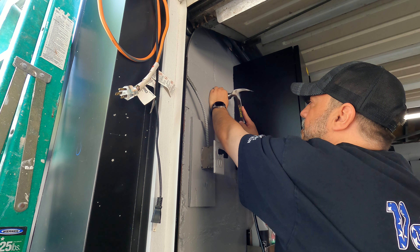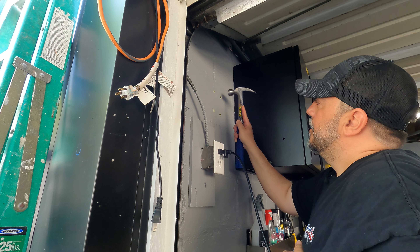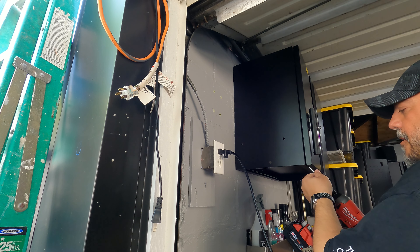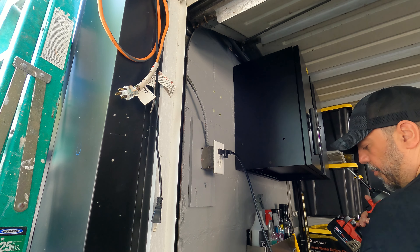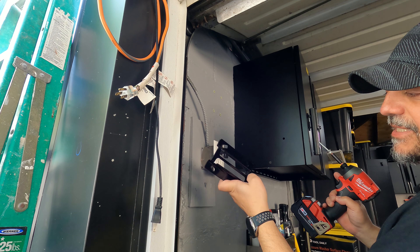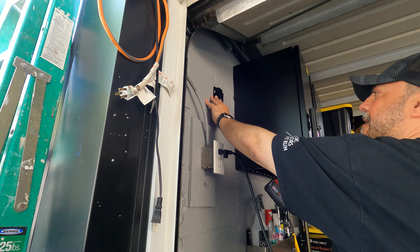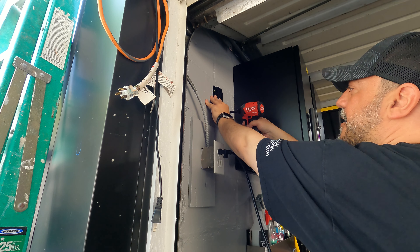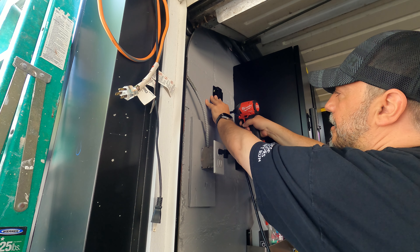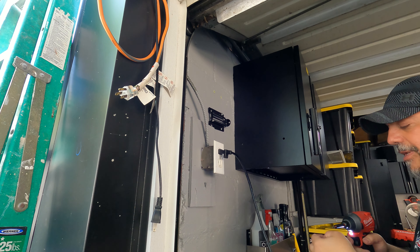All right, now I've got my impact drill and the screws ready. Grab the bracket — what I want to do is have this bottom piece on the bottom when mounting it, so the weight of the reel hangs on there. When screwing this in, do not go all the way down, just partially — just to hold it up — because we're also going to put a level on it.